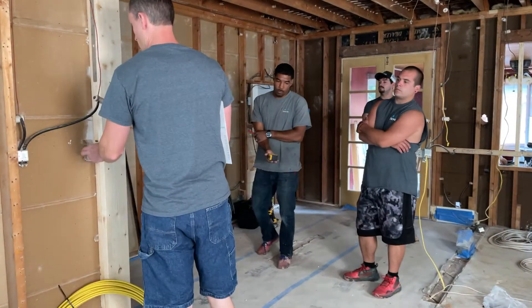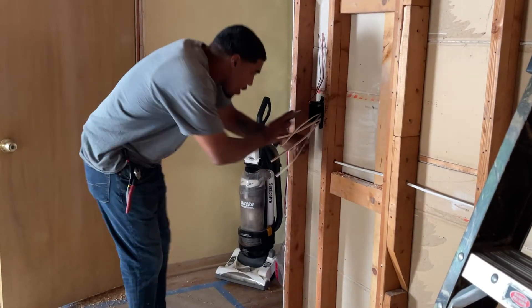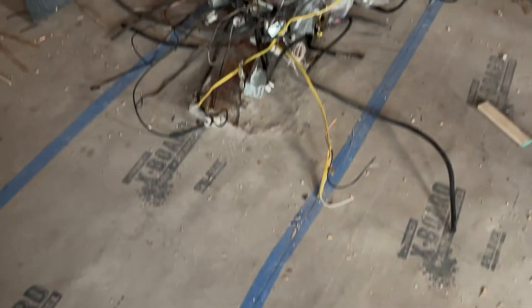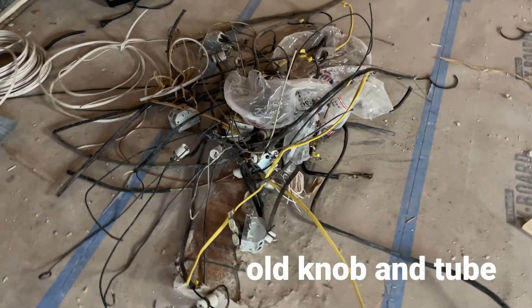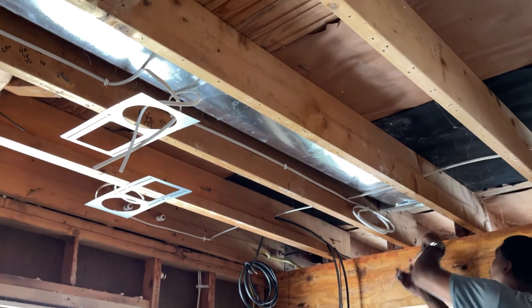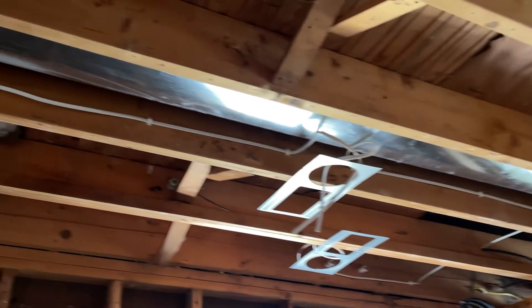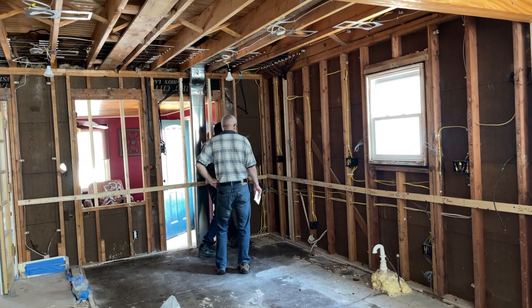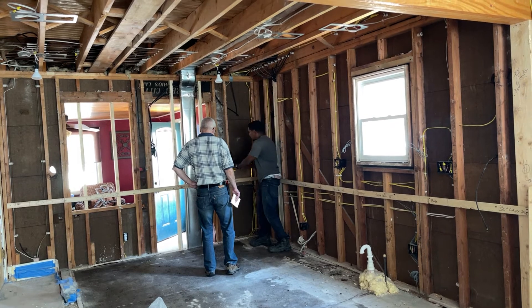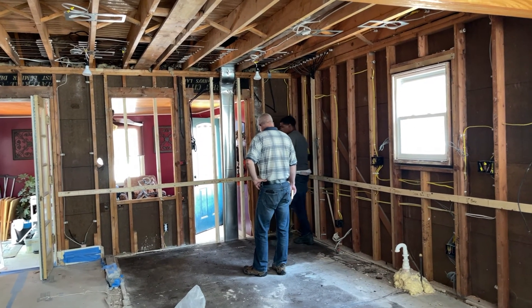Then the electricians came in. After reviewing what needed to be done they went right to work. They also installed the new pot lights in the dining room and then I had them add four more in the living room just to make sure that we had enough light there. Before the walls could be closed the inspector had to come back out and approve the rough electrical. We passed the electrical and now it was time to close everything up.